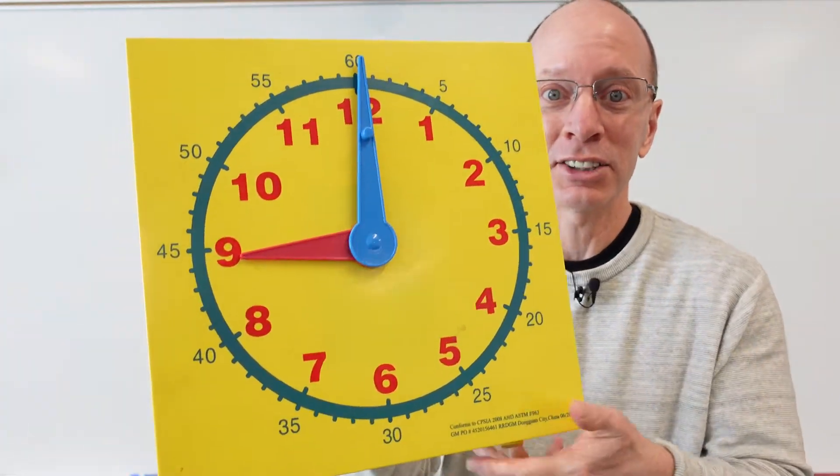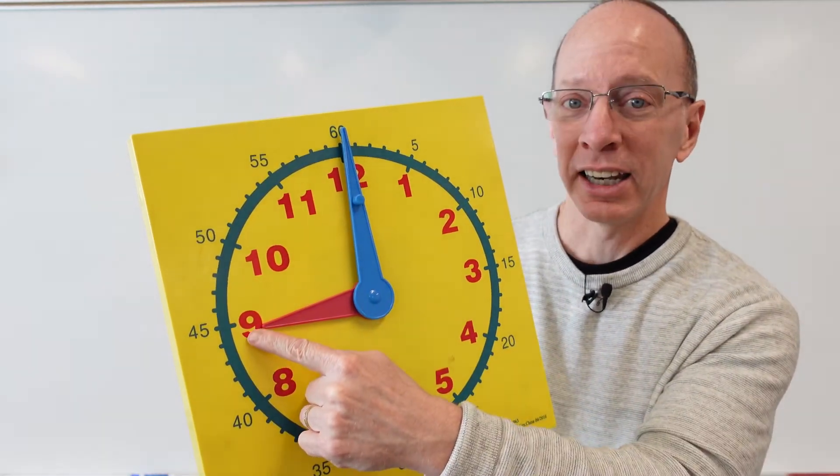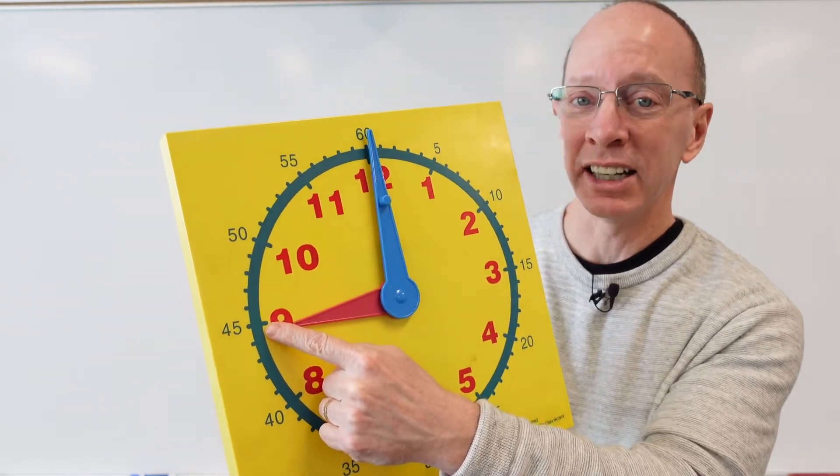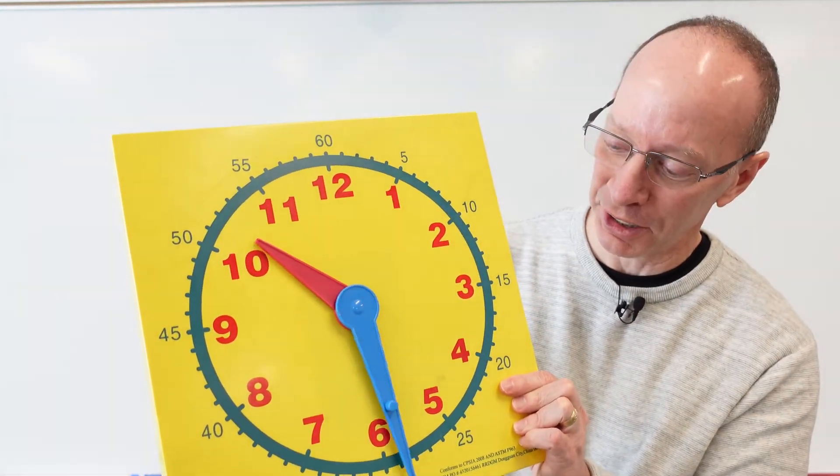Let's see if you can tell what this one is. What time is it here? The big hand is pointing to the top, so it's something o'clock. So it is 9 o'clock — we looked at the hour hand, it's pointing to the 9. It's 9 o'clock. You are math ninjas today!